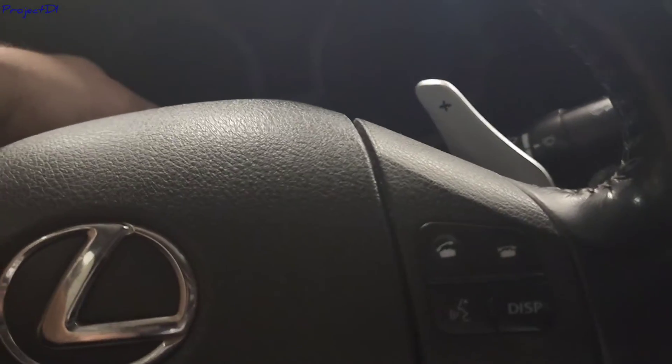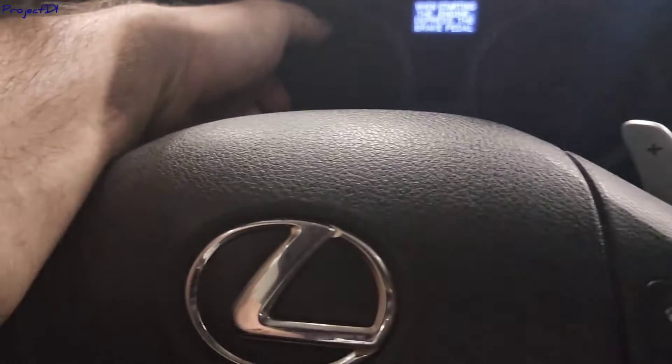You need to hold this reset button here. Have your foot off the brake pedal — you don't start the car. Hold the reset button with your finger, then press the start button, and then press it one more time.